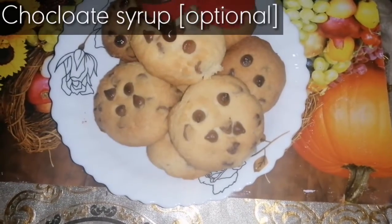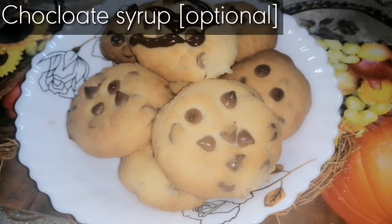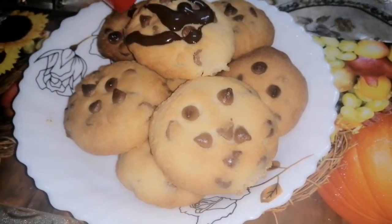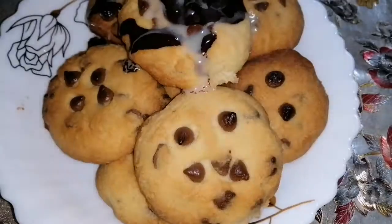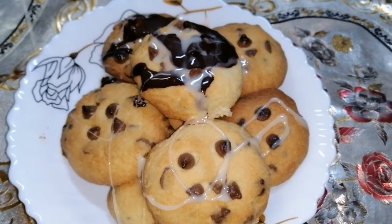Our chocolate chip cookies are ready. We are adding chocolate syrup — it is optional, you may not add it. We are adding both white and normal chocolate syrup.